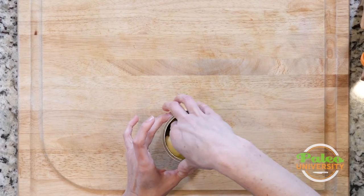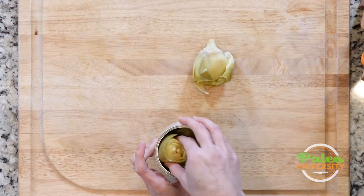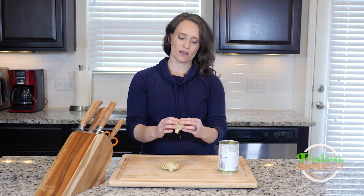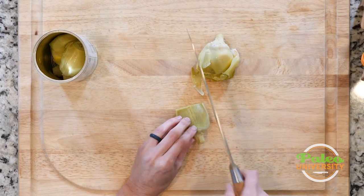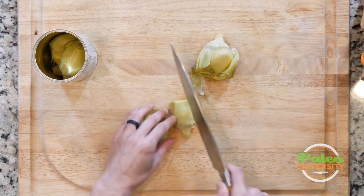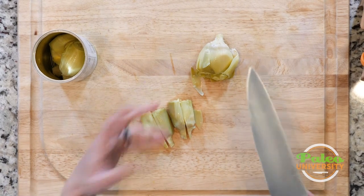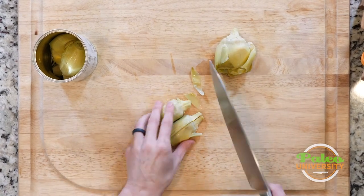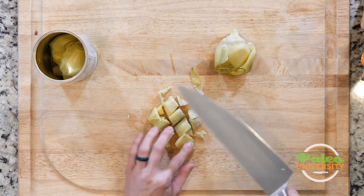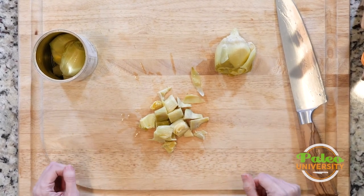I'm going to take these artichoke hearts out — they are actually whole artichoke hearts. In most recipes I'm going to use them in, I'll want to make them into smaller pieces. I'm going to slice them in half first, then into quarters. A lot of times we're going to want pieces, so I'll do a few side cuts and now I've got artichoke heart pieces. That's it — super simple.